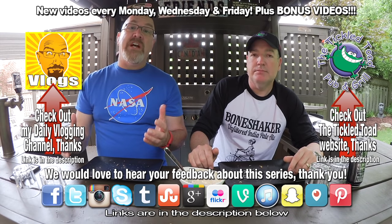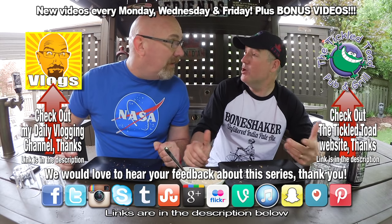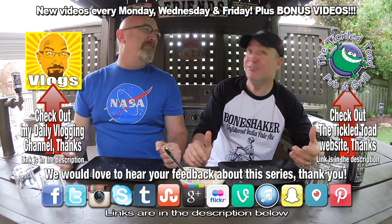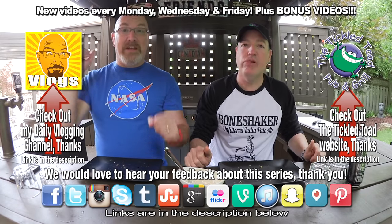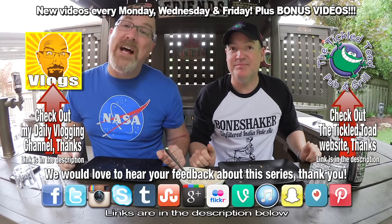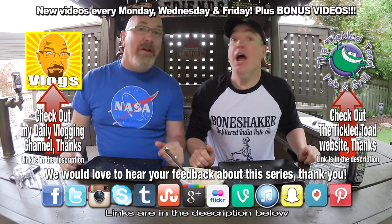Thank you very much for your suggestions. If you like this show, please hit the subscribe button — it's free. Did you know that? It's free! If you like this video, give it a thumbs up. We'll see you next time on another Ken and Paul Cook and Review. Ken and Paul out. Boop.